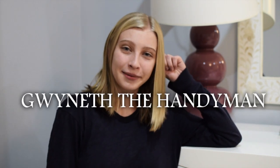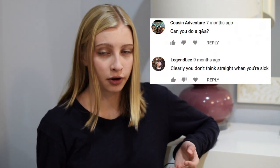Hey guys, it's Gwyneth the Handyman. I'm back. On my last video about Gwyneth the Handyman, everyone was like, 'Gwyneth, do another one, we really like these.' So that's why I'm doing it — it's just like the old Gwyneth the Handyman.